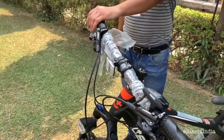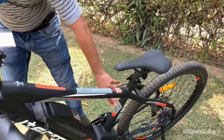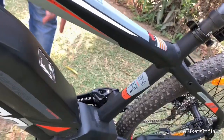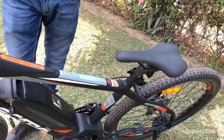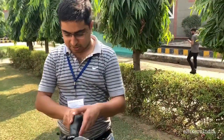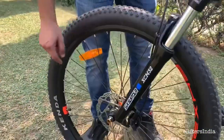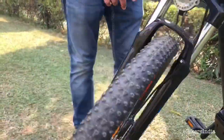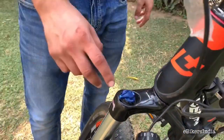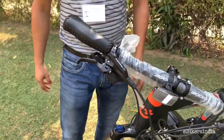The wheel size is 27.5 inches. The frame size is medium, which is suitable for an average male of 5 feet 5 inches to 5 feet 9 inches. The bike comes with a SR Suntour 100mm suspension fork which includes a lockout — when open, you can ride on rough roads, and when locked, you can ride on smooth roads.